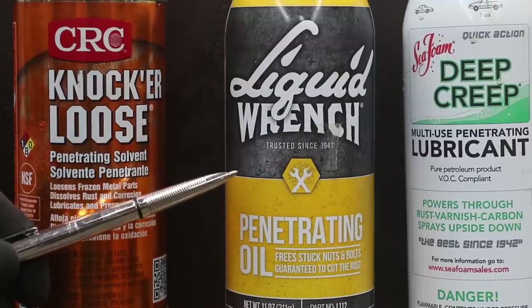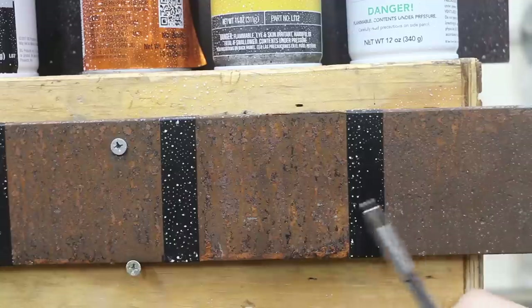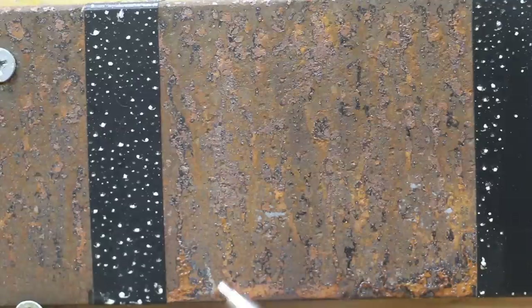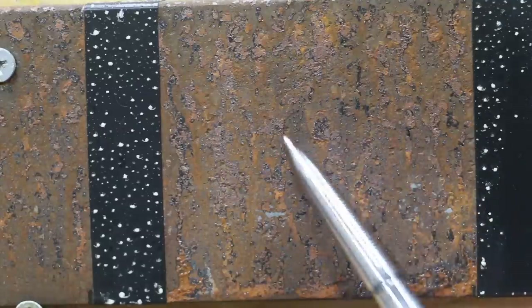On an A through F rating, I'd give Seafoam an A. Liquid Wrench does not claim that it prevents rust, but I thought we'd try it anyway just to see how it performs. Liquid Wrench is a very good penetrating fluid and won the first competition that we had; it did not compete against Seafoam. As you can see, there is quite a bit of rust formation. On an A through F scale, I would give it a C.